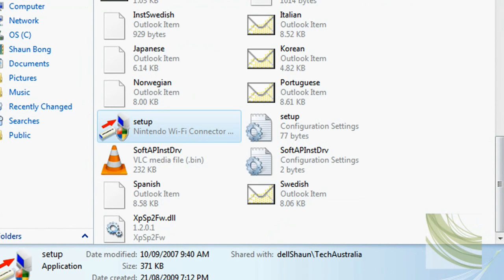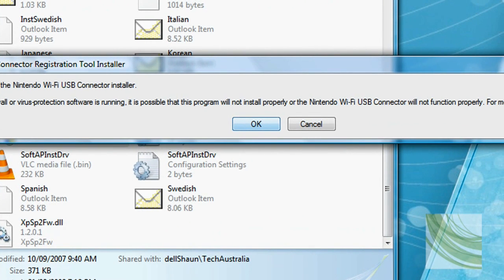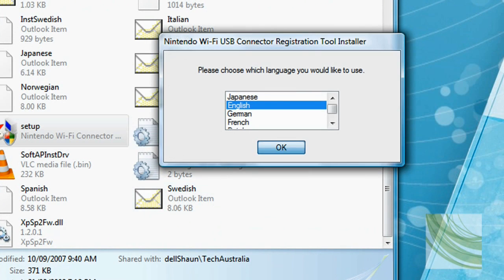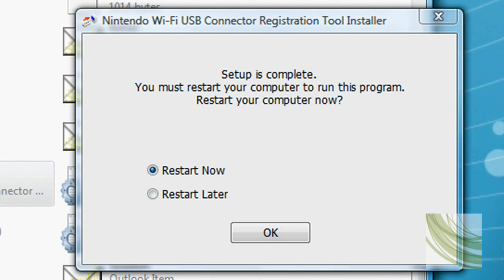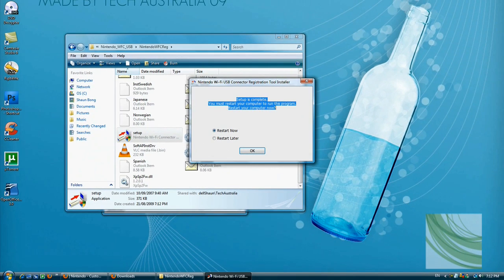Double-click on that. Click OK. English. This requires me to restart, so I'm just going to pause the video here and get back to you.